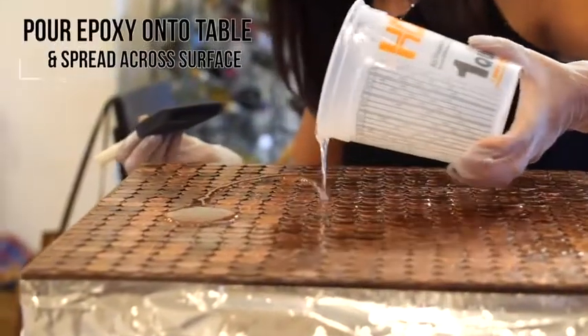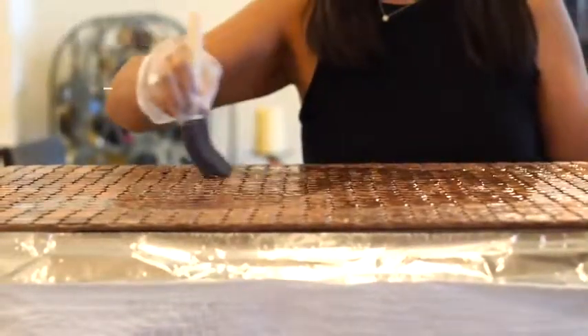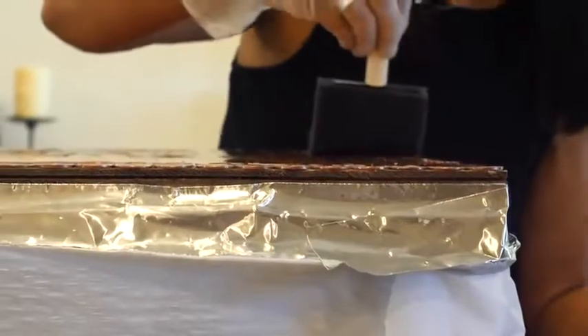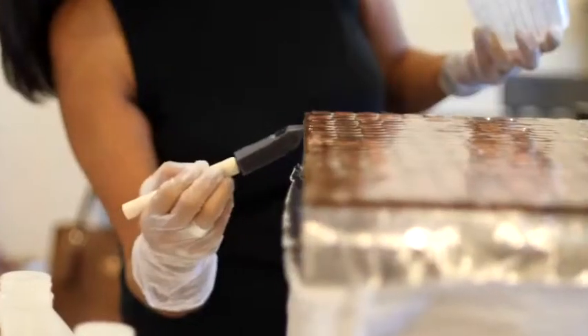Pour your epoxy onto the table and use a rubber squeegee or a foam brush to drag the epoxy across the entire surface to achieve an even coat. This coat is used to seal off a porous surface, and it does not have to look perfect as the flood coat will cover any imperfections.